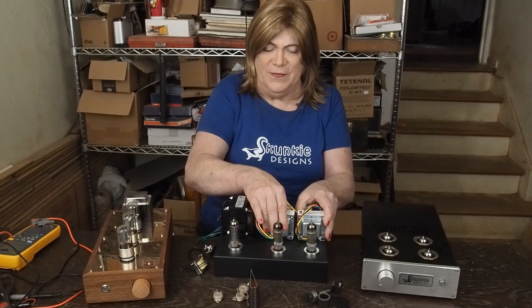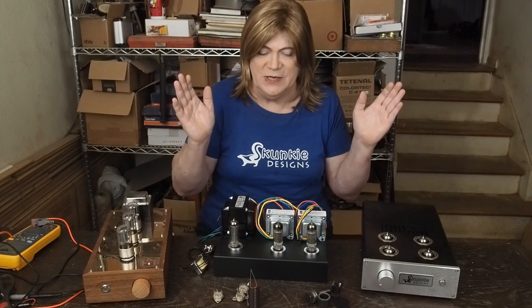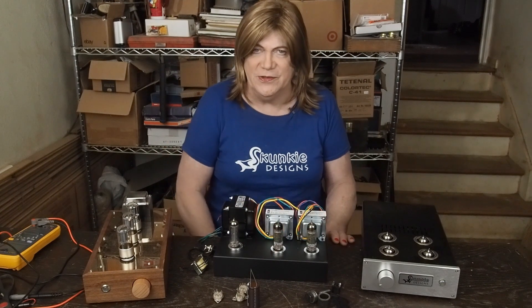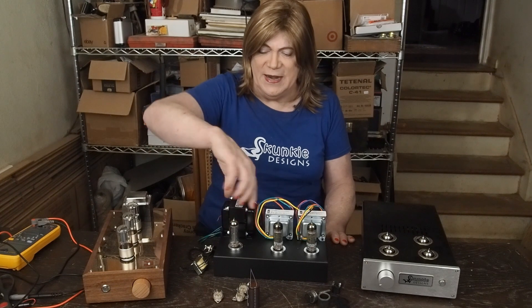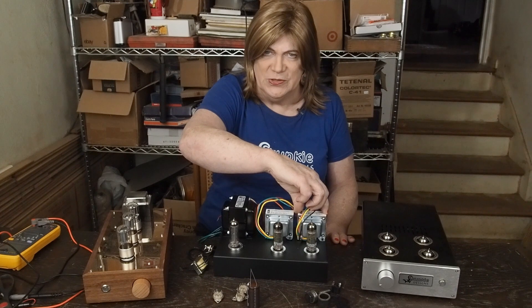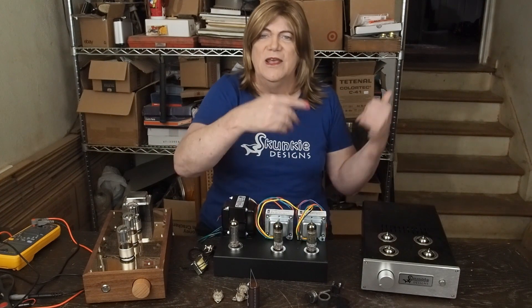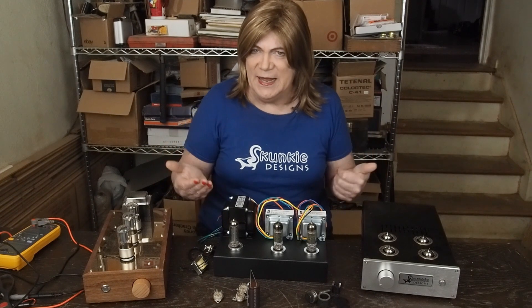I'm not as concerned about the output transformers being a little closer together — you see a lot of amps like that and it doesn't seem to cause any problems. You don't want to butt them up against each other, but they can be fairly close. If you notice, this one has been turned 90 degrees — the laminations are for the output transformers. You don't want the inductance from the power transformer getting picked up by these and ending up with hum in your speakers.